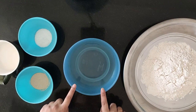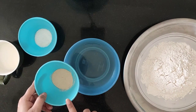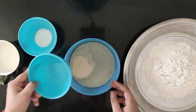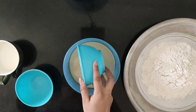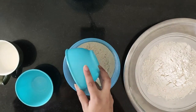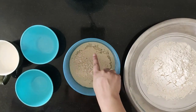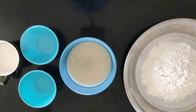First, we will add 1 cup of lukewarm water, then add the dry yeast and 1 spoon of sugar powder, and mix it well.